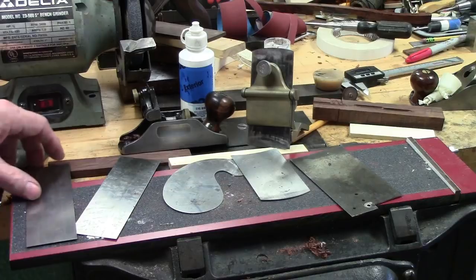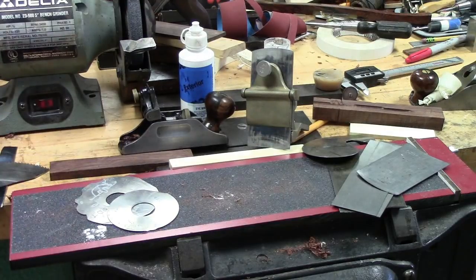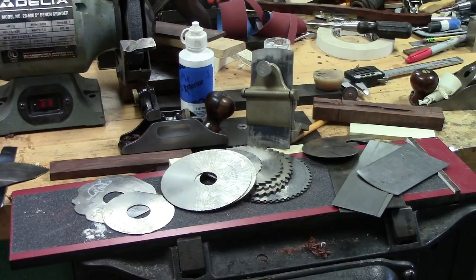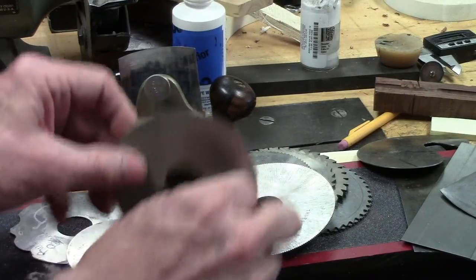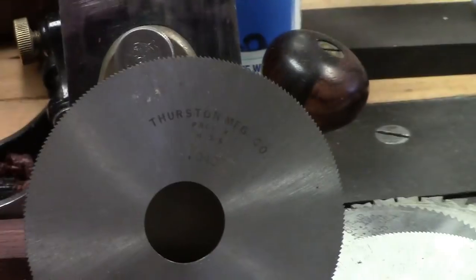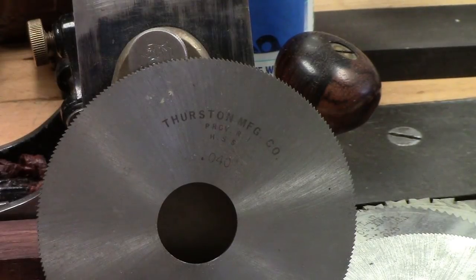What I'd like to show you today and make you aware of are these metalworking cutters commonly referred to as slitting saws. What's unique about them is they're all made out of high speed steel — marked HSS. Typically they're used on a horizontal mill, or can be used on a vertical mill for slitting or cutting small slices of thin metal or slotting screw heads.